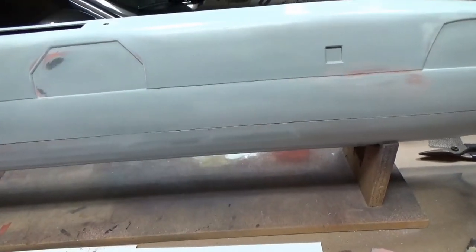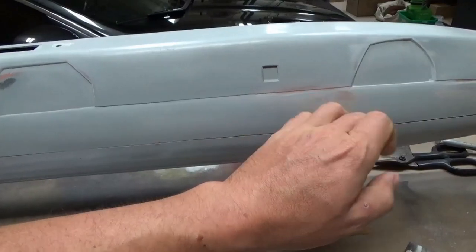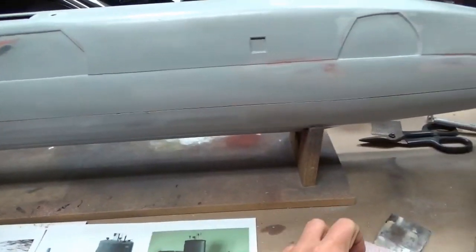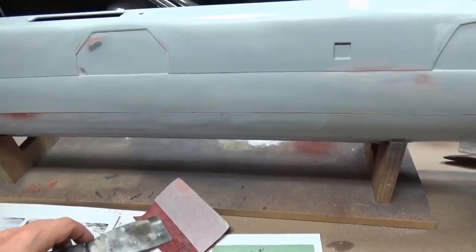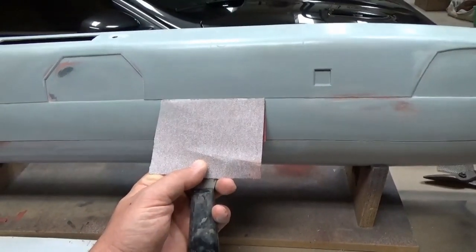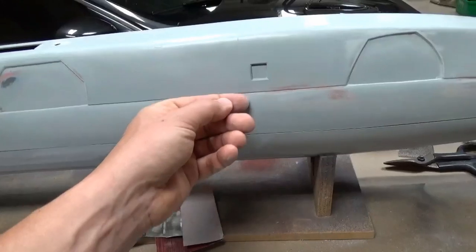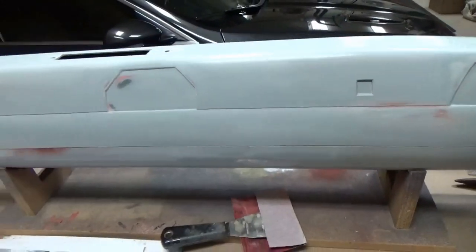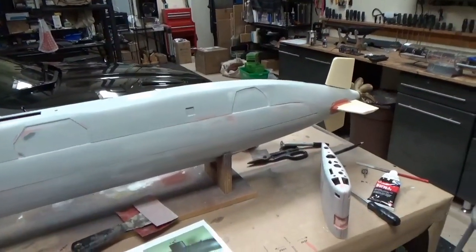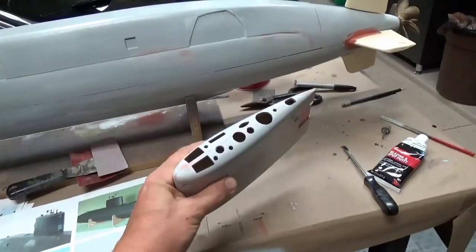There's a demarcation line where the upper hull meets the lower hull. I used a fiberglass cutoff wheel on the Dremel to cut that in, and then once it was in place I used a piece of sandpaper on a spatula, set it right in the line, and sanded back and forth to get the lower hull faired in with a nice sharp line on top. That just adds a little bit more visual interest to the model.